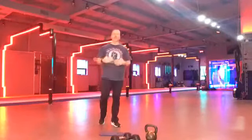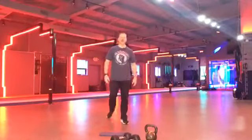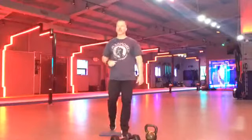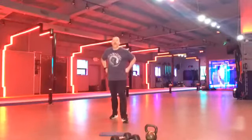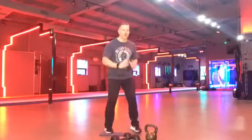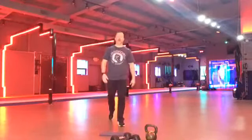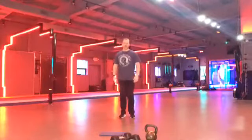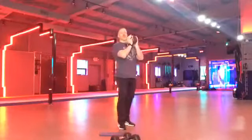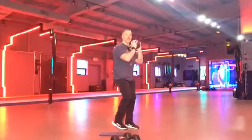All right. Now, when the reverse lunges get hard, drop the weight. We're going to go body weight if you need to. You want to get full range of motion. So everybody grab your weights. If you can't lunge, just squat. If knees are bothering you, I'd rather use squats and maybe swings instead of hops. So grab that kettlebell or dumbbell. Reverse lunge starting in three, two, one. Come on.